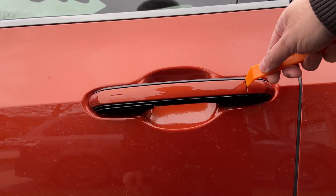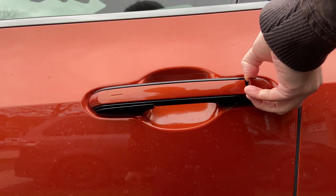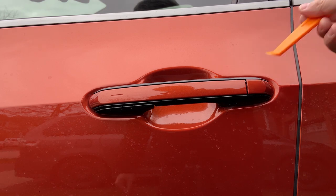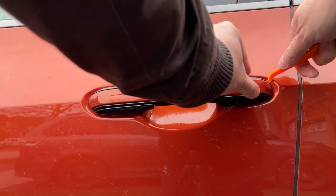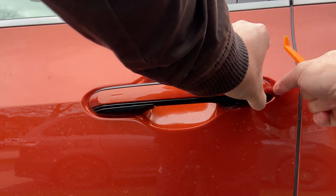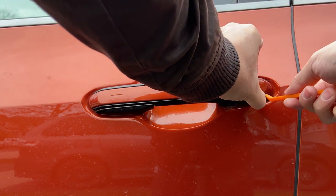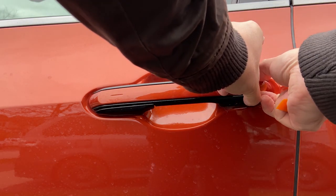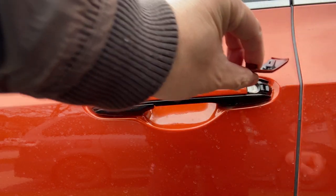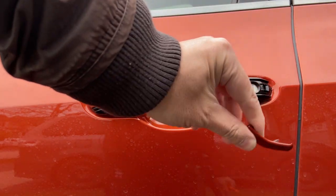What you need to do is find a tool or use your credit card and pry it open. You can see that this piece is now pried open. I always find it's a little bit harder, so I typically pry the top part a little bit and then also do the same on the bottom, then give it a little bit of force. You have to slide it over so that it can get off that little notch.